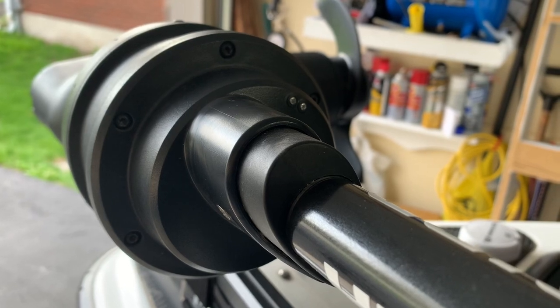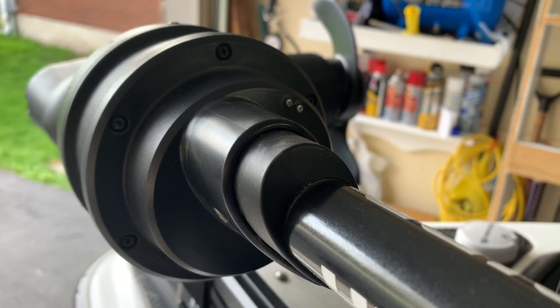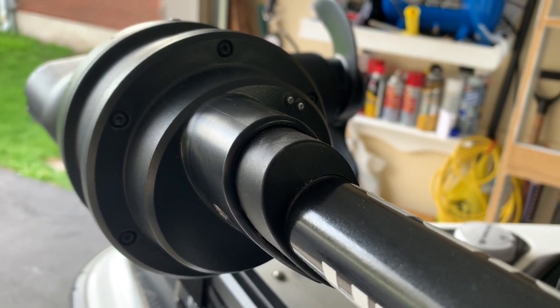The two silver dots on the top right are a wet switch, so the Humminbird Mega 360 will not work out of the water.